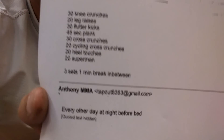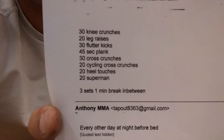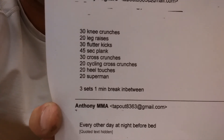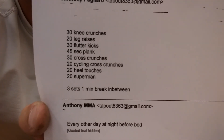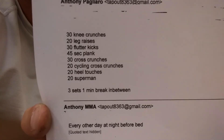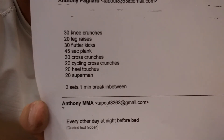Here's a little close-up of the workout and exercises: 30 knee crunches, 20 leg raises, 30 flutter kicks, 45-second plank, 30 cross crunches, 20 cycling cross crunches, 20 heel touches, and 20 supermans.